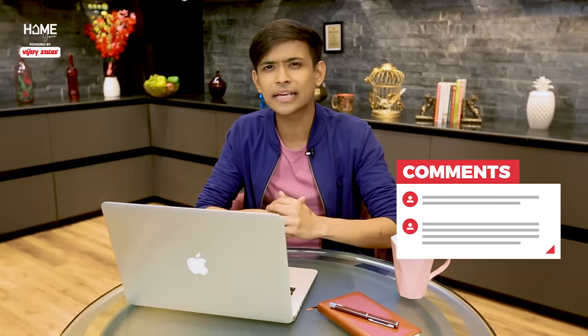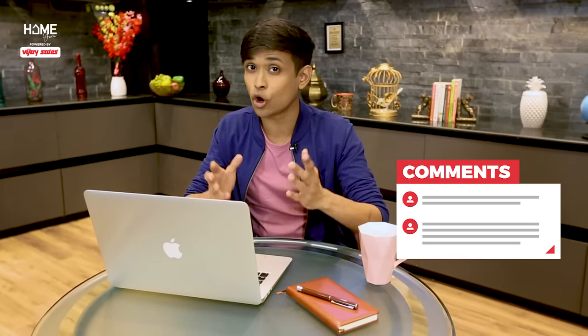And that was the video, guys. Let us know in the comments how you liked today's video, and if you enjoyed it, do like and share it as well. This is Koda Roy, see you very soon right here — signing off.